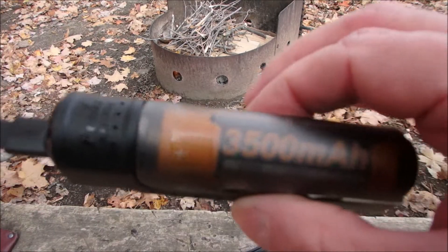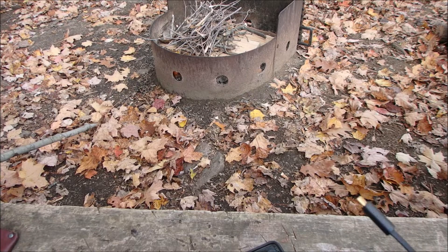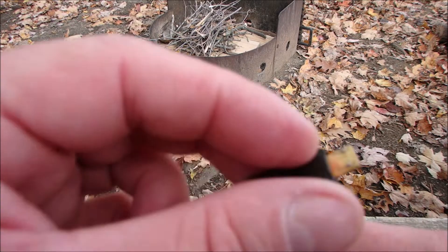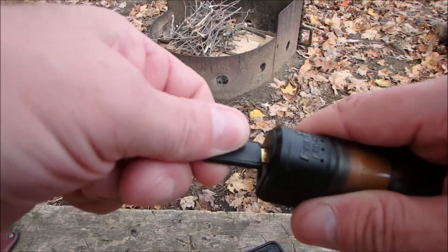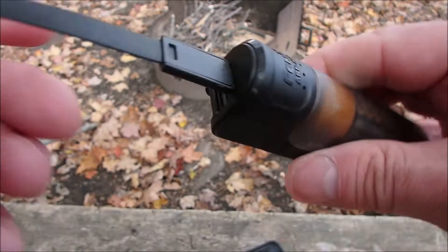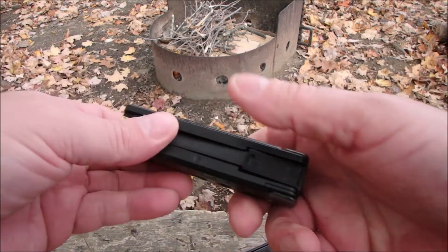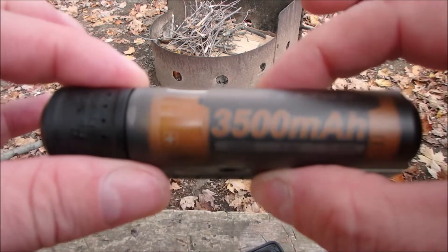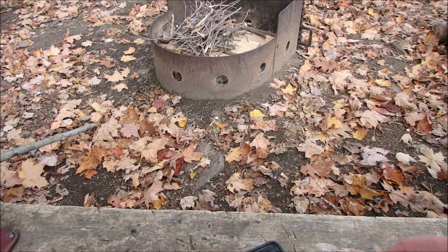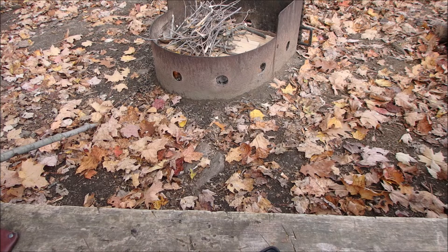You can charge this up by solar, or plug it in using the right adapter. The cord stores right inside there, which I really like. I have a little short cord here which I'm going to use to charge my phone. As you can see, the blue lights are on now.